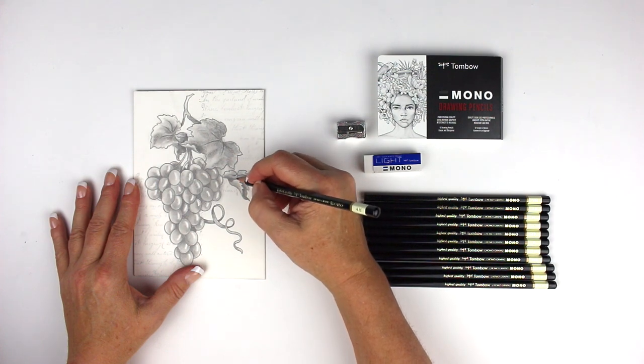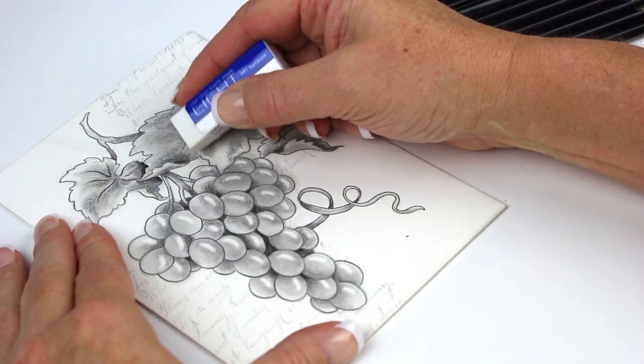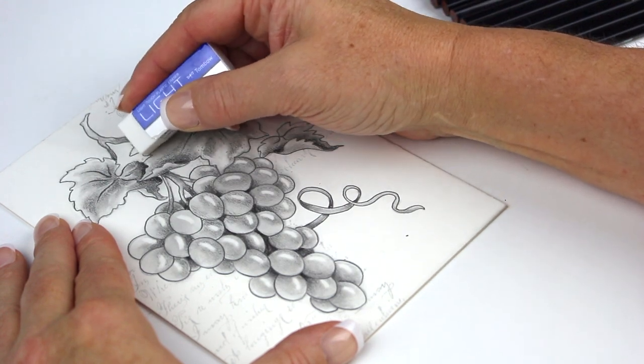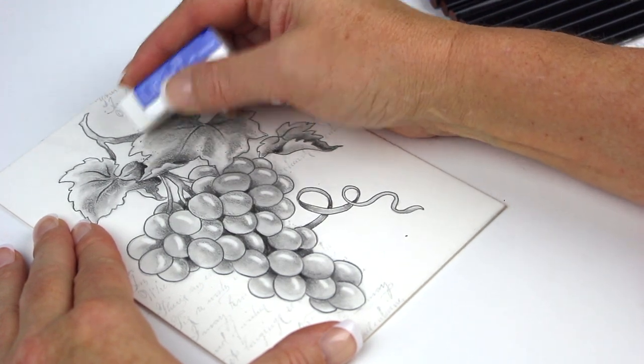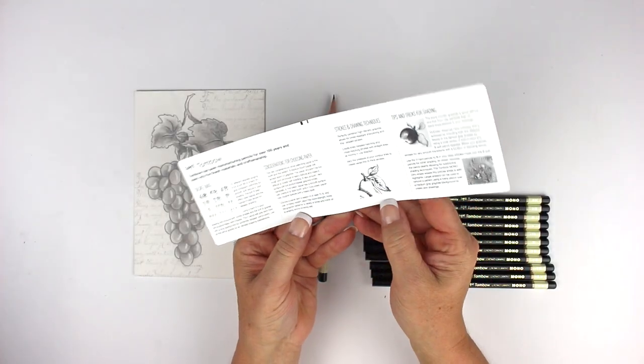Sharpen the pencils to suit your needs with the included pencil sharpener. Easily erase graphite pencil marks with the included light touch plastic eraser. Refer to the insert for helpful tips.